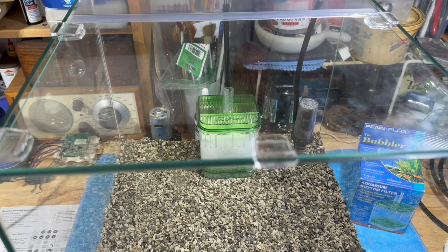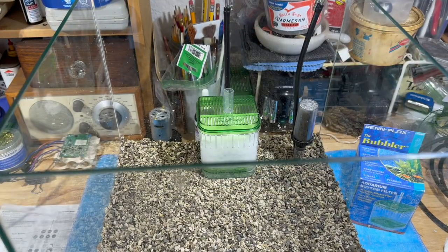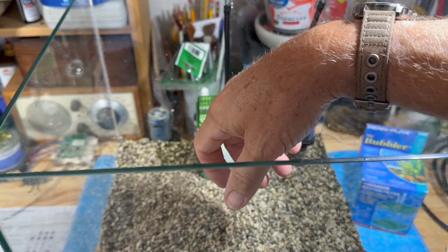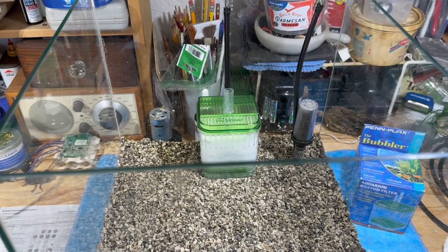Hello everybody, this is Dr. Novak, welcome to my channel. I have two more tanks to show you - these are the last of the ones that people sent me pictures of. Mike and Dustin sent me theirs and I'll show you them. I will leave a timestamp in case you want to bypass all this and just look at the tanks.